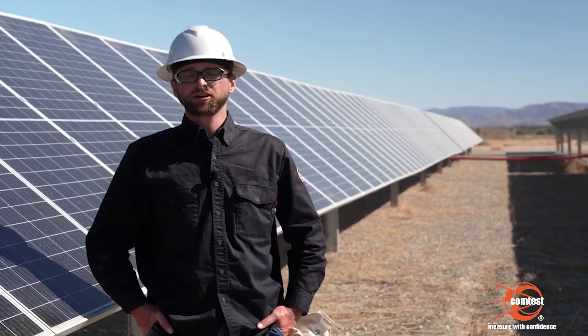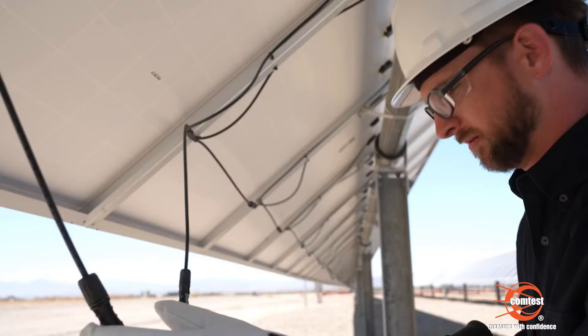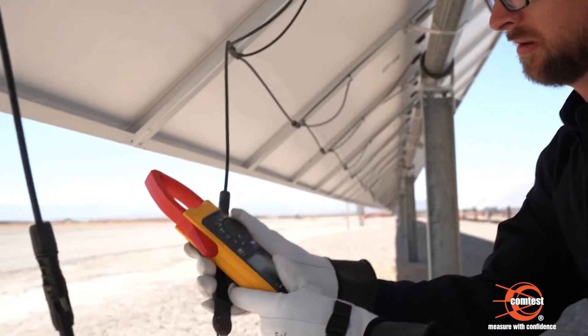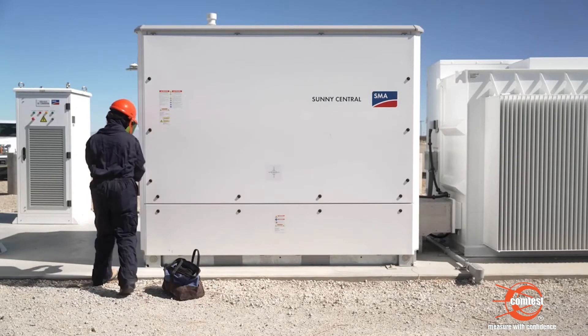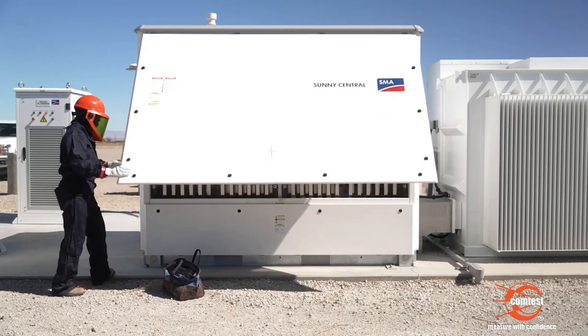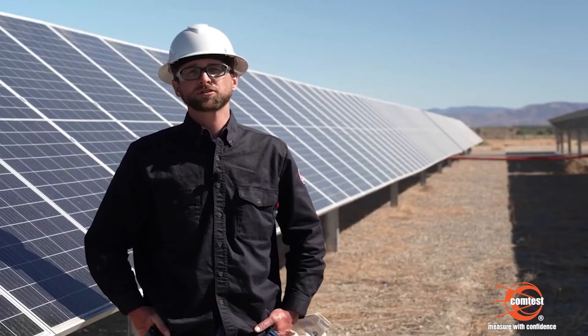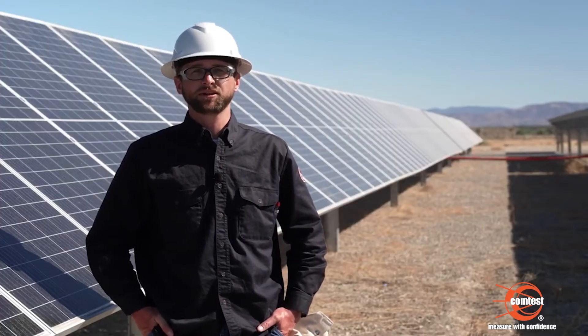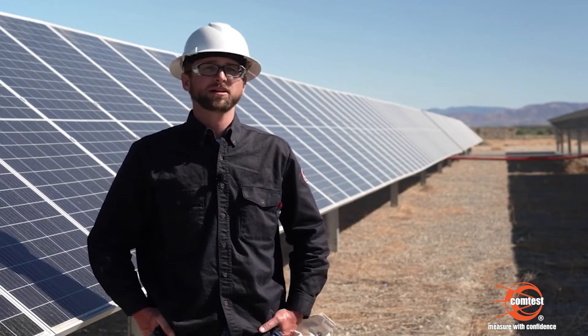Polarity functions — both audible and visual polarity checks — are a huge thing when it comes to commissioning a brand new site, whether at the combiner box level when you're first landing those connections, or at the inverter level when bringing the system on for the first time. If you have a reverse polarity and you miss it, intentionally or inadvertently, it can cause fires at the combiner box and damage the equipment, as well as be a huge danger to personnel.